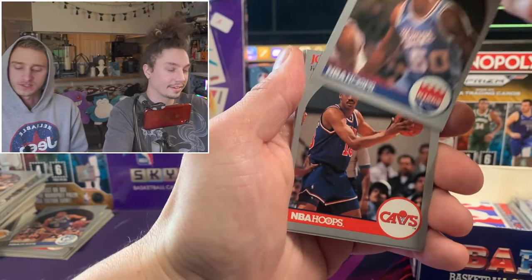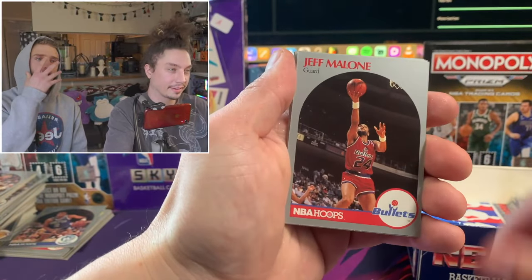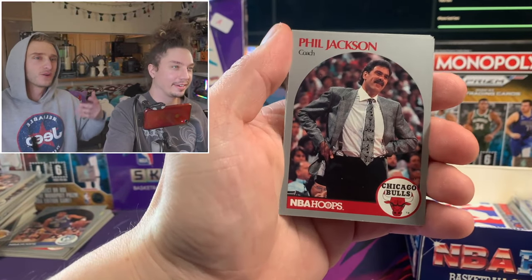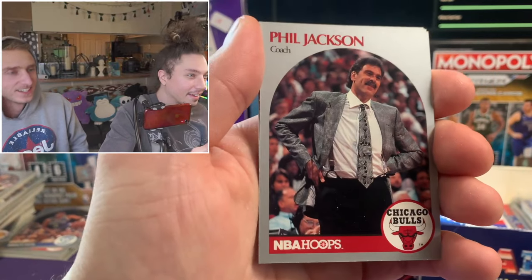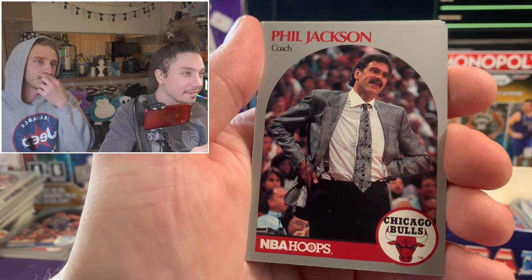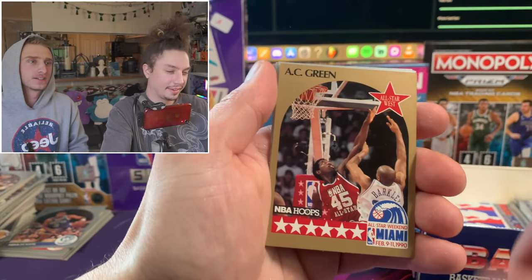Did any of the players used to wear the big face mask? Like Kareem? Didn't Kareem wear a big face mask? Speak of the devil - he's got a card! And there's Phil Jackson coach card - look at that mustache! I'm going to try to grow that.